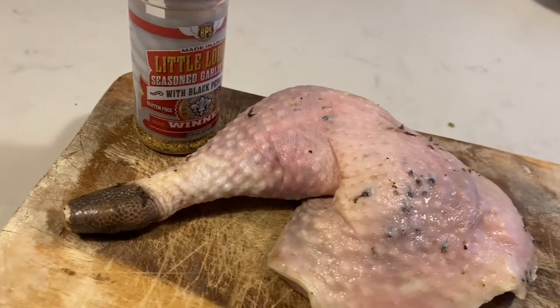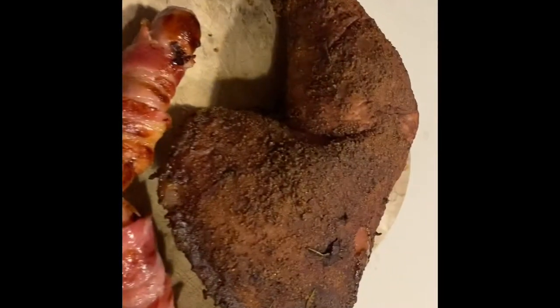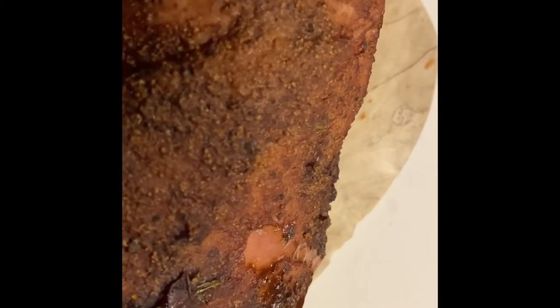Looking for a way to transform your bland old boring turkey legs into some sort of oozing, smoked, crispy skin goodness? Stick with me guys, I'm going to show you how.